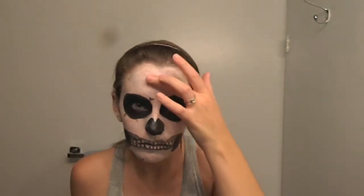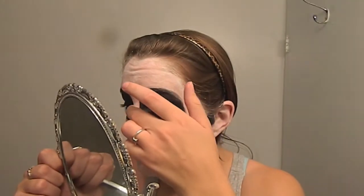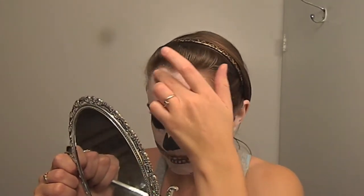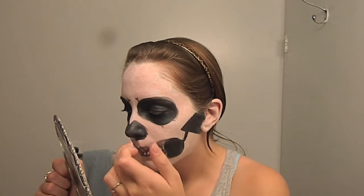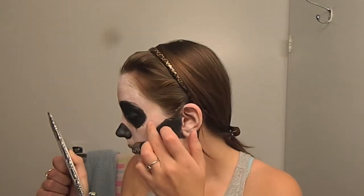If necessary, at the end of the makeup you can go back in with the white and cover up any spots that seem to be showing through. It also might be good to use a white powder at the beginning, or even cover down to your neck. Moving on to the wig and the outfit.